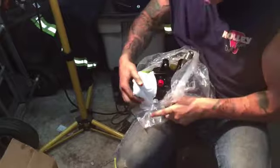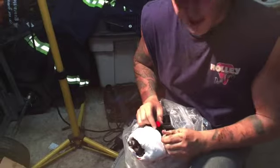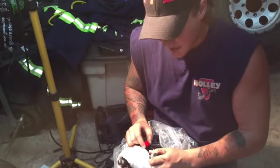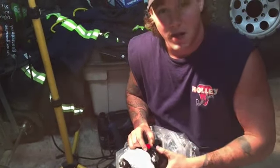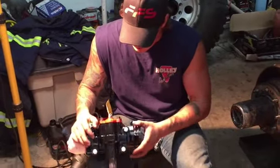Now I went with the ported version that allows you to go with hydraulic steering down the road, so they capped it for me. I'm not at that stage, but at least I can do it when the time comes. It's a very nice box, it looks great. They've got this red accent obviously for Redhead.